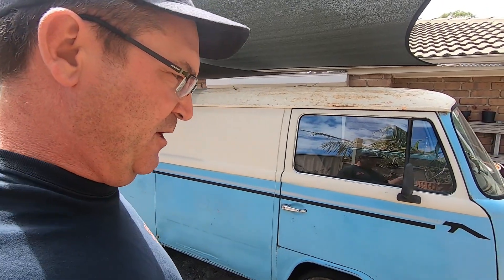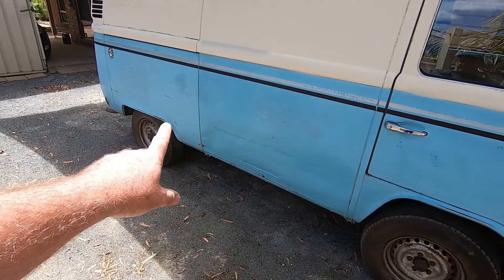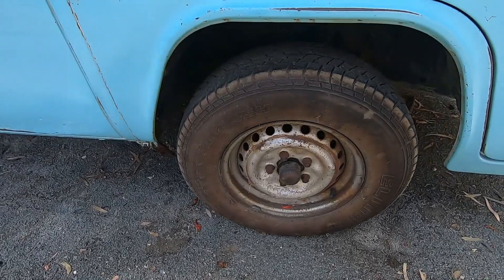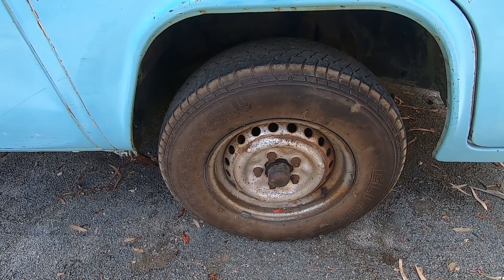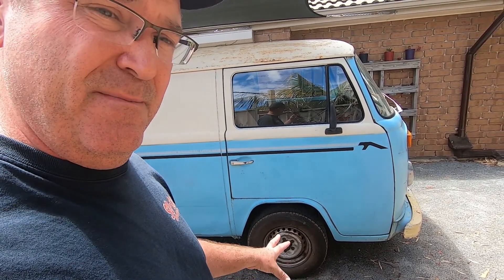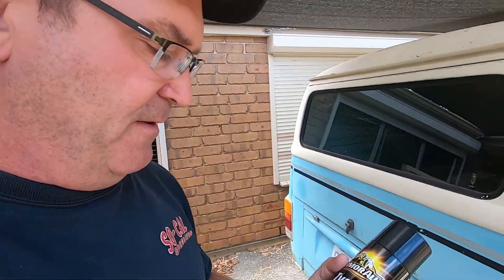Next step on the Kombi is to clean the exterior up and make it look as clean as possible. I've already started — you can see the colour difference. Next step is to do the rims. I need to give them a clean so I can use them, then paint them, then finish them off with a little finishing touch. I've had good success cleaning tyres with this foaming tyre stuff — it takes all the crap off from over the years.